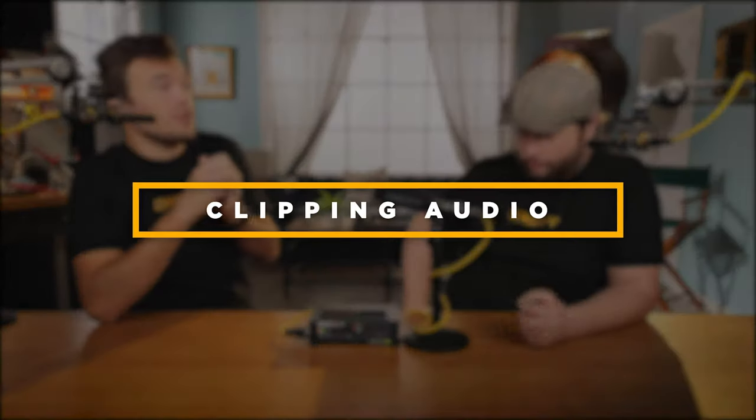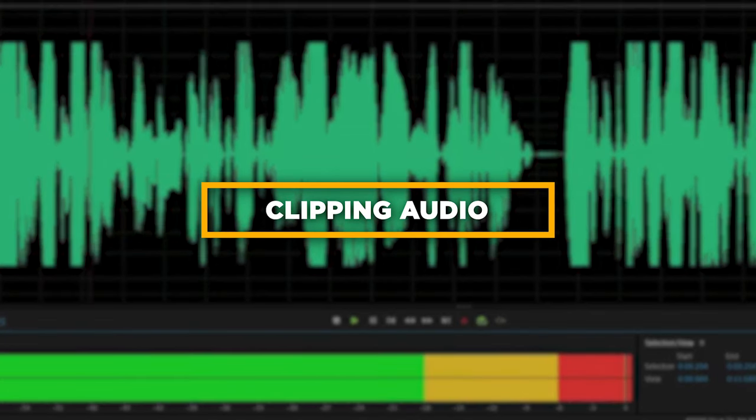Number three: clipping. We all know what it sounds like and looks like — the head getting chopped right off your waveform and a real crunchy, bad sound. How do you fix it? How do you prevent it? First, let's identify what's causing the clipping — always go to the source.